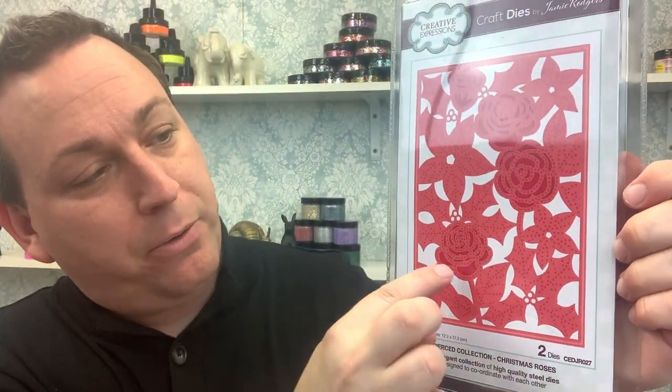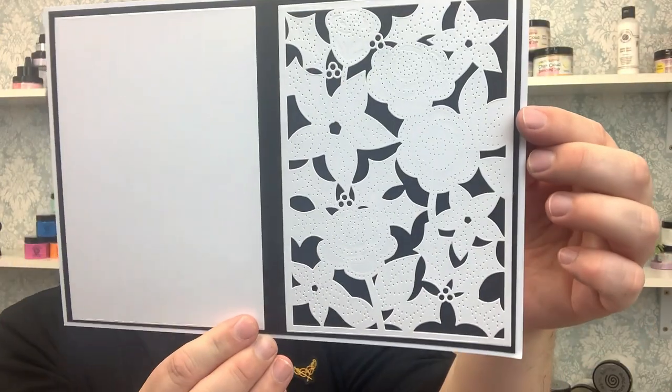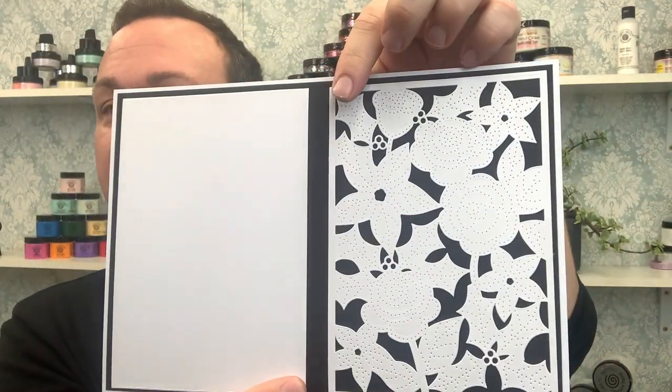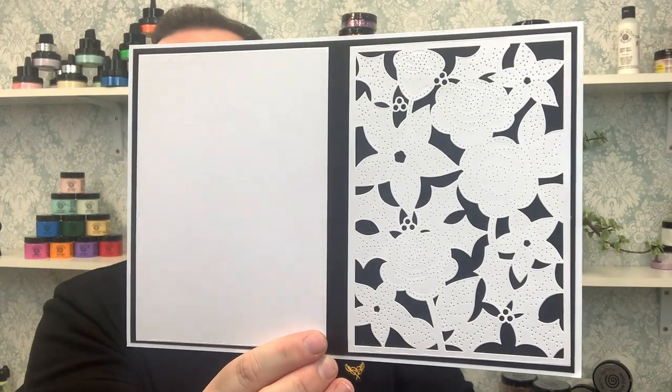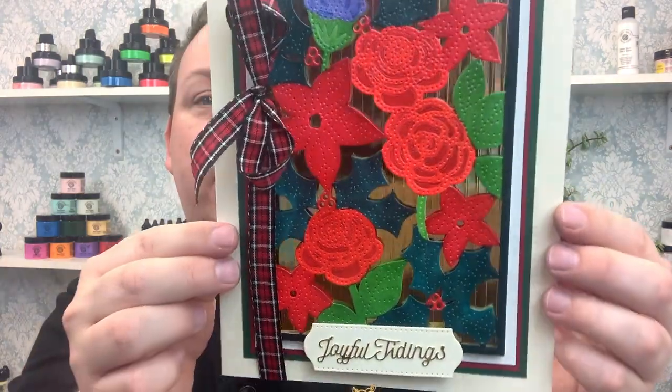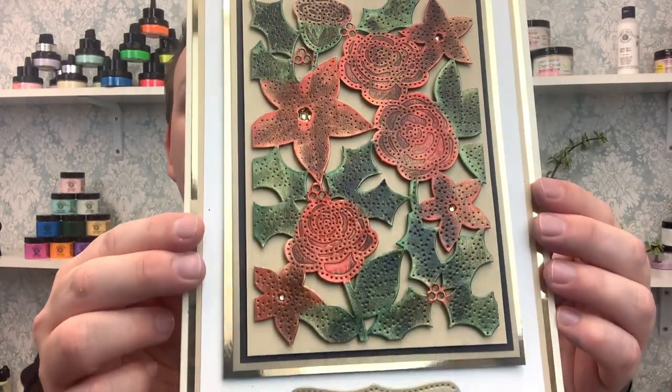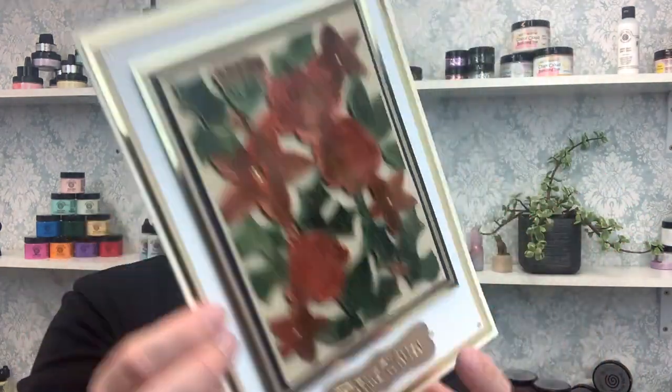Moving on, we have Christmas Roses. This one has lots of open areas and piercing work, with main focal roses featuring some debossing, plus pierced detailing and open-cut berries so you can place items into those areas. Again, two dies in the packet. In white cardstock you get that pierced detailing, embossed detailing, and open areas. Here's a card where I've added colour with alcohol markers for bright shades, and another with a vintage feel using polishes and alcohol markers over the top.